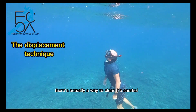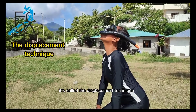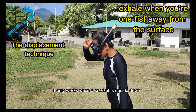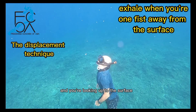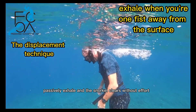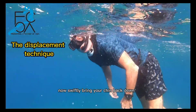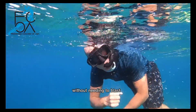There is actually a way to clear the snorkel that takes no power at all — it's called the displacement technique. It only works when the snorkel is upside down, which it is when you're coming up from a dive and looking up to the surface. Once you're one fist away from the surface, passively exhale and the snorkel clears without effort. Then swiftly bring your chin back down and your snorkel will be completely empty without needing to blast.